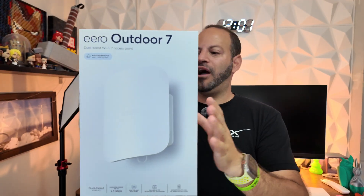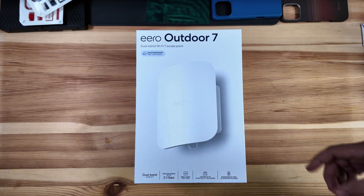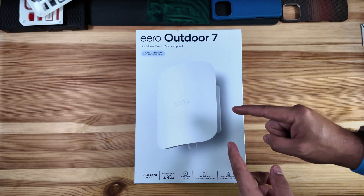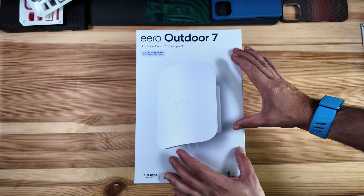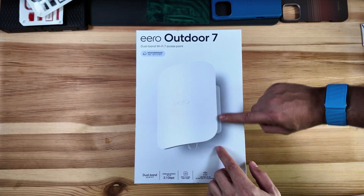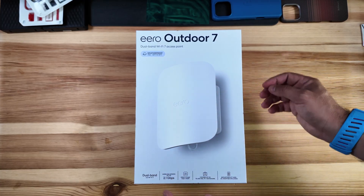I'll throw those affiliate links down below for Amazon and Best Buy — we always appreciate if you use those codes, it definitely helps out the channel. Now let's go ahead and unbox this. I'm not going to do a full setup walkthrough but I will show you it installed. Right off the bat you can tell this is much bigger packaging than the Pro 7 or even the 7 Max — it is meant to be a larger router, and in typical Wi-Fi 7 fashion they're going to be taller rather than flat.